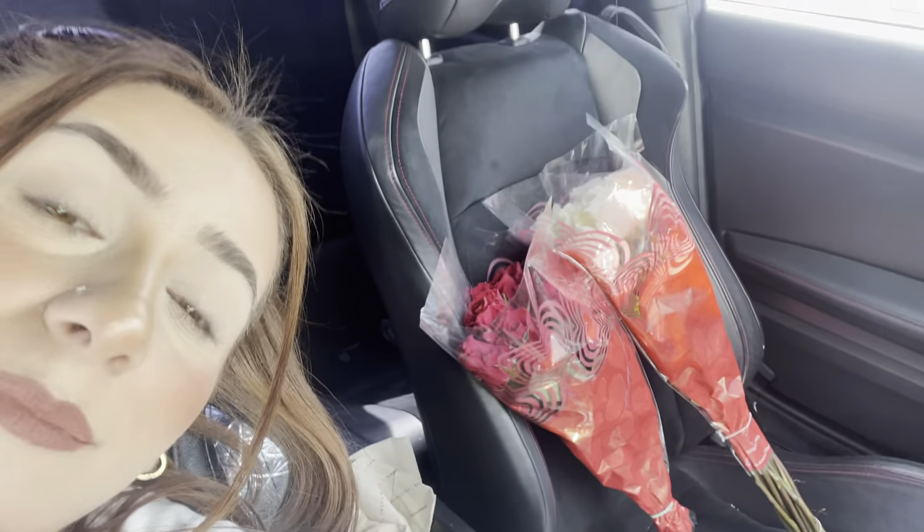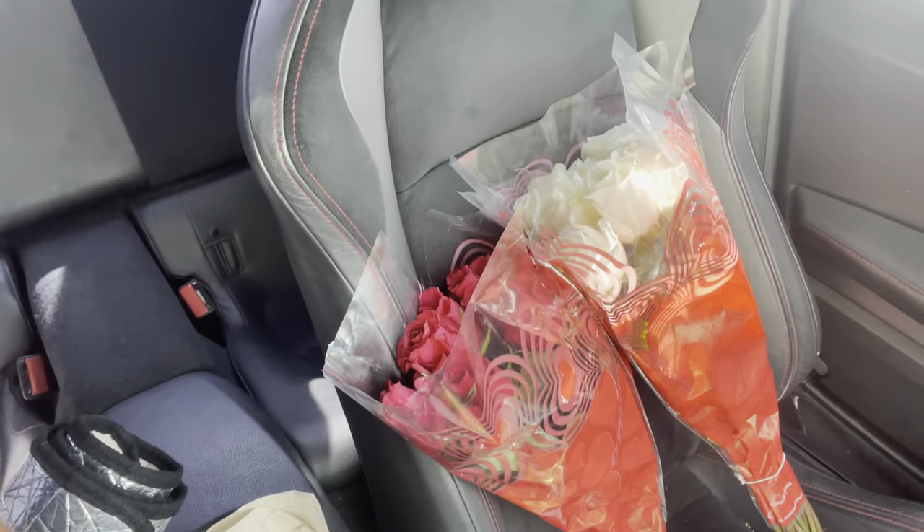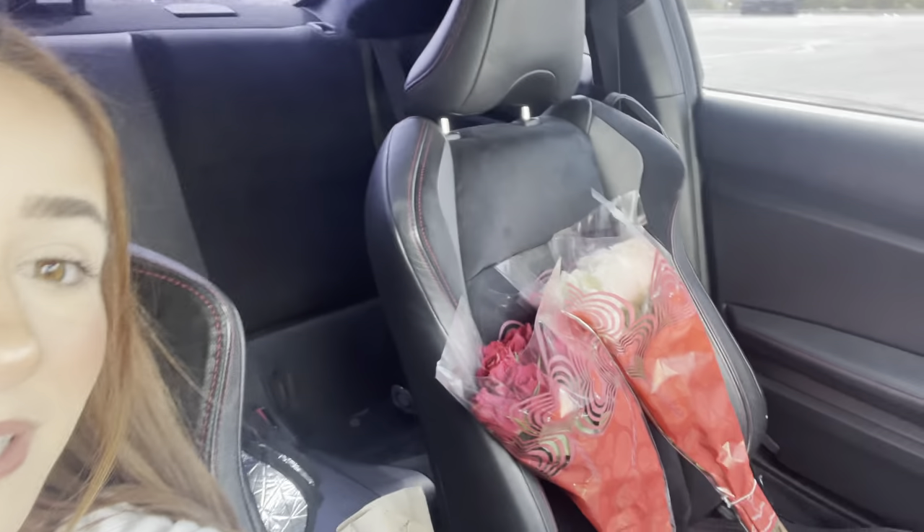Stopped by Target really quick before work to get my mother some flowers for Valentine's Day. I'm going to go back to my house right now to drop them off because I don't get off work until really late at night and tomorrow we have a really busy day, so I know she's gonna love these.